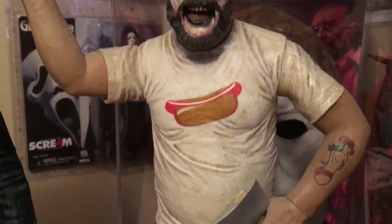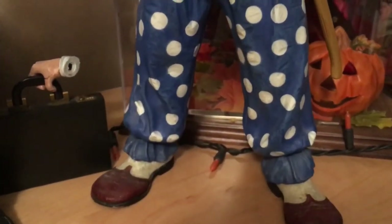Alright, so we're down to the last two figures. And here is obviously Captain Spaulding. This figure was made by NECA as well, and they did an absolutely amazing job on this one. It looks exactly like Sid Haig — the face sculpt is absolutely amazing.